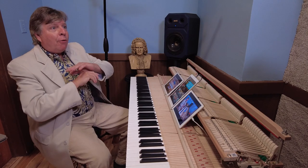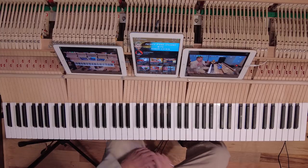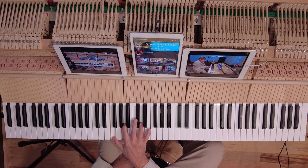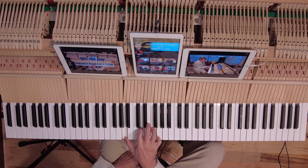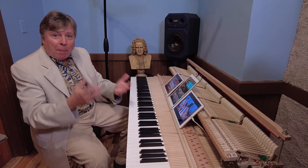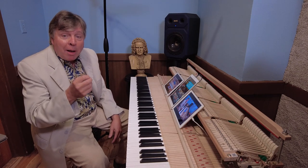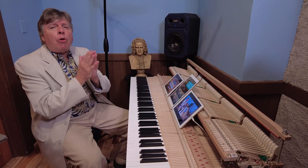That's what I mean by avoid the impossible. If you try to connect all of them, you can't do it — it's impossible. So don't even try. If you connect the melody really well, it just sounds gorgeous.